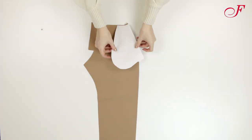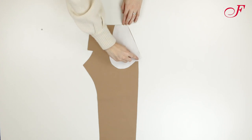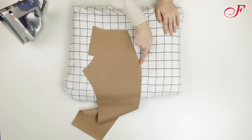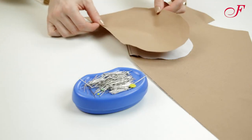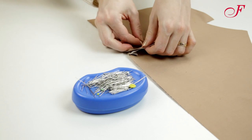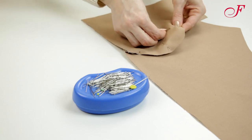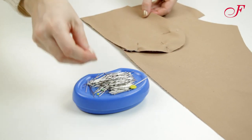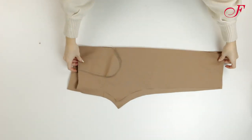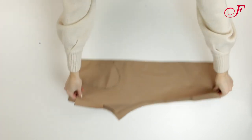Now I'm going to sew the hip yoke pockets. I lay each pocket piece on the pants front, right sides together, and I stitch the pocket opening. I turn the pockets to the inside and I press, then topstitch close to the edge. I lay the hip yoke piece on the pocket piece right sides together and I pin the pocket contour. I stitch, then serge the edge. Next I lay the pants front onto the back, right sides facing, and I stitch up the sides, then serge the seam allowances.